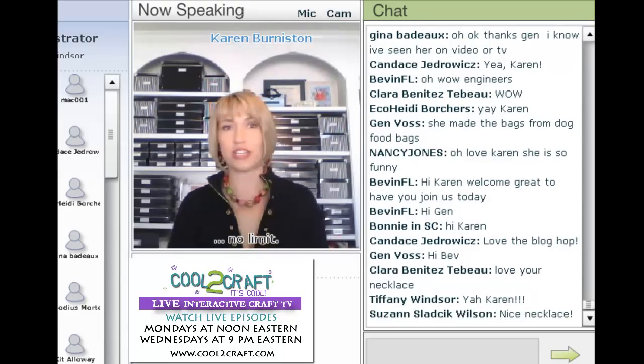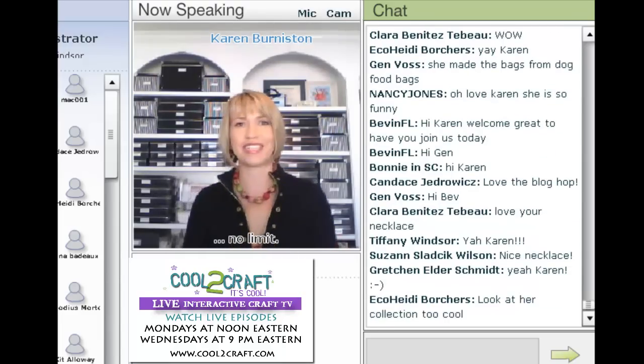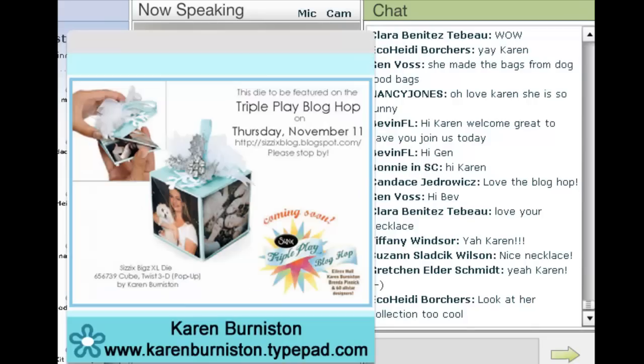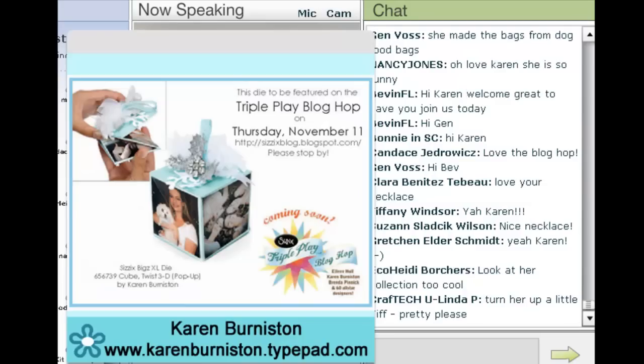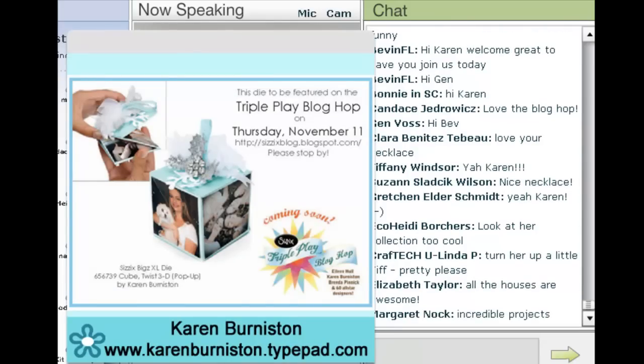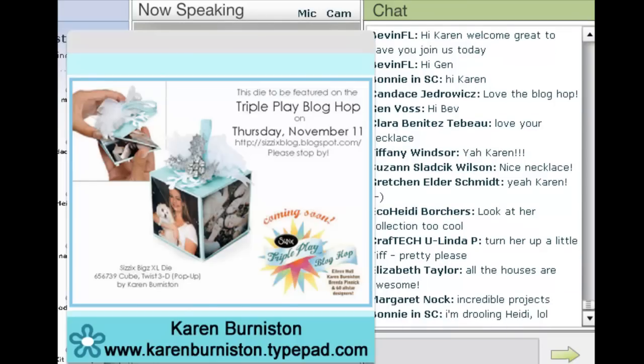You can still see all the fabulous designs made with Eileen's house die, and this coming Thursday we're going to be using one of my dies — that's why I'm here. I'm going to be talking about the twist cube in just a second, but because I only have eight minutes, Tiffany asked if I could spend a couple minutes talking about my line with Sizzix. I designed the pop-up dies.